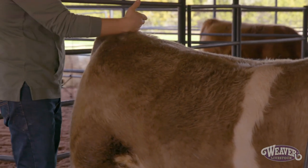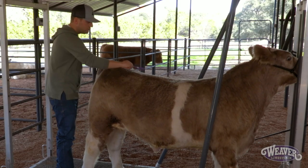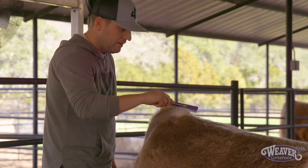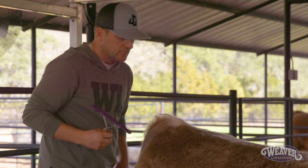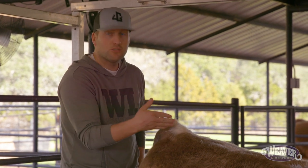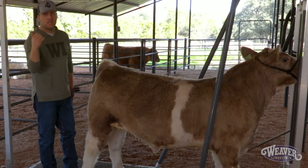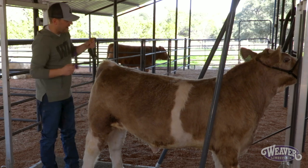Until we get to about the point of the shoulder, you'll usually see a break or a cowlick — you can see on this calf it happens right here. All this hair naturally wants to go forward here, so I'm going to take that hair more forward and part it down their topline. When we get back where the tail head starts, we want to take the part off the side of the tail head, almost making a little mohawk with their tail head.